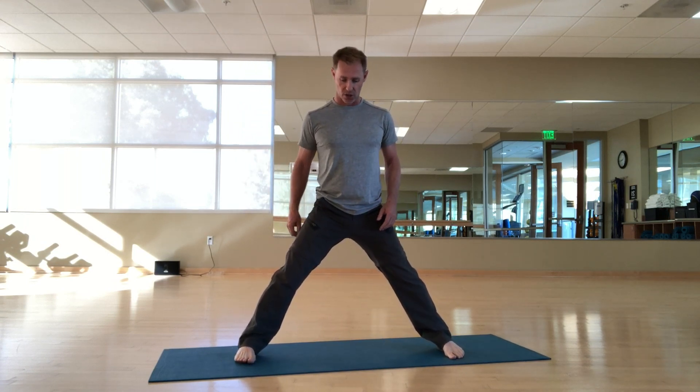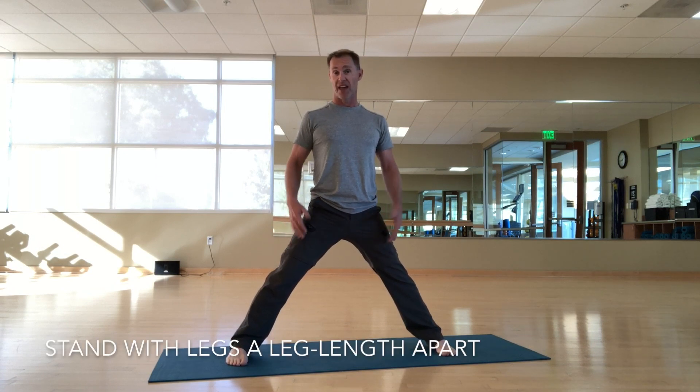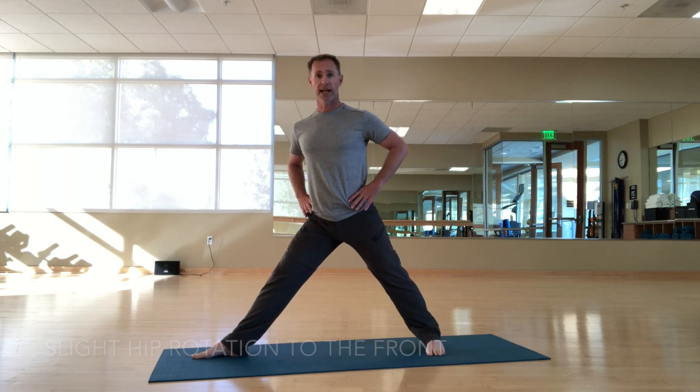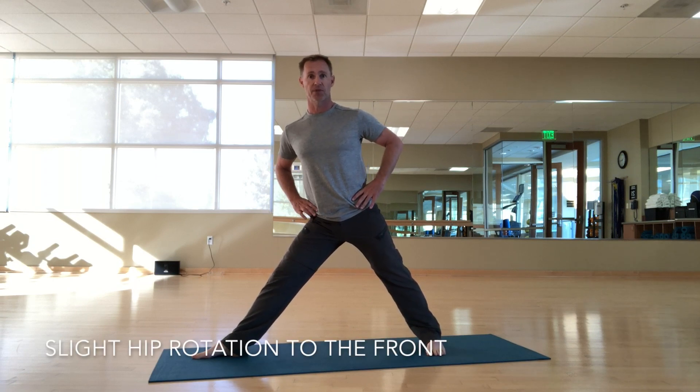The previous video I talked about a side forearm plank, and that directly leads to this one because the muscles we're about to use are similar. I'm standing with my legs about a leg length apart, turning my toes out 90 degrees, turning these toes slightly in, and rotating my hips slightly towards the front foot to keep my hips safe.